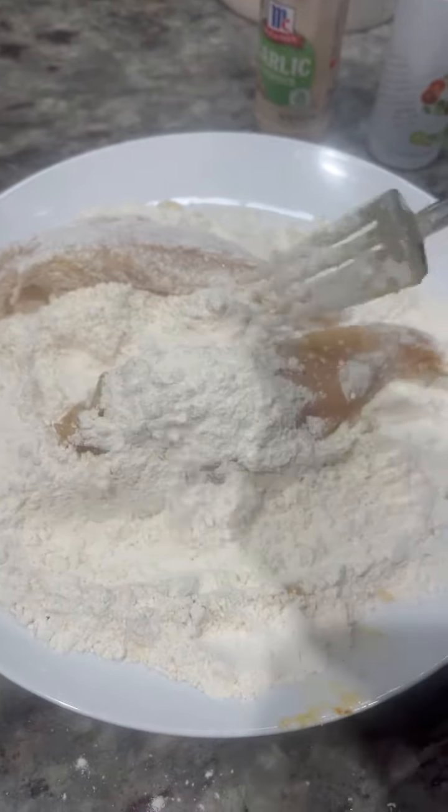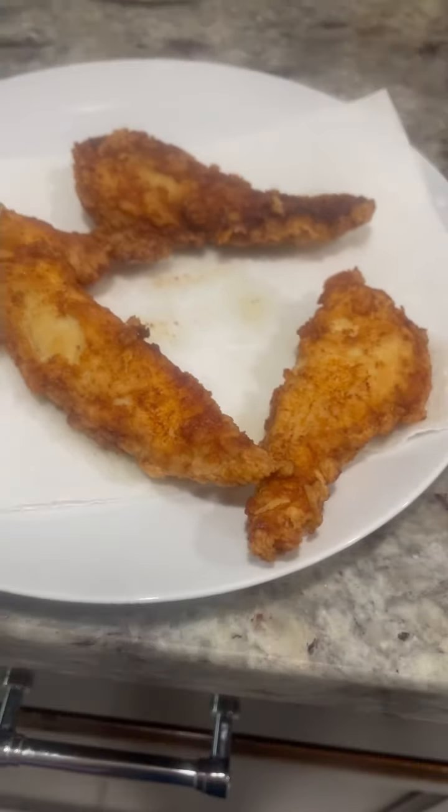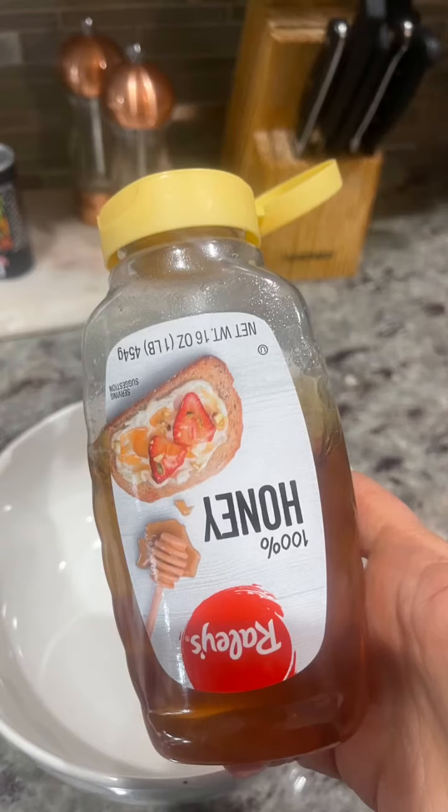I dipped them into flour and a little bit of salt and began frying, and I made a lot.